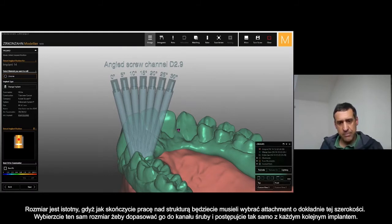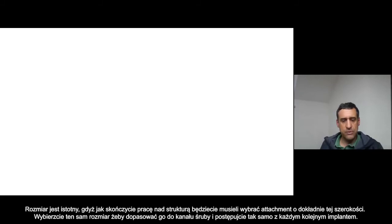Select the implants and align each implant.